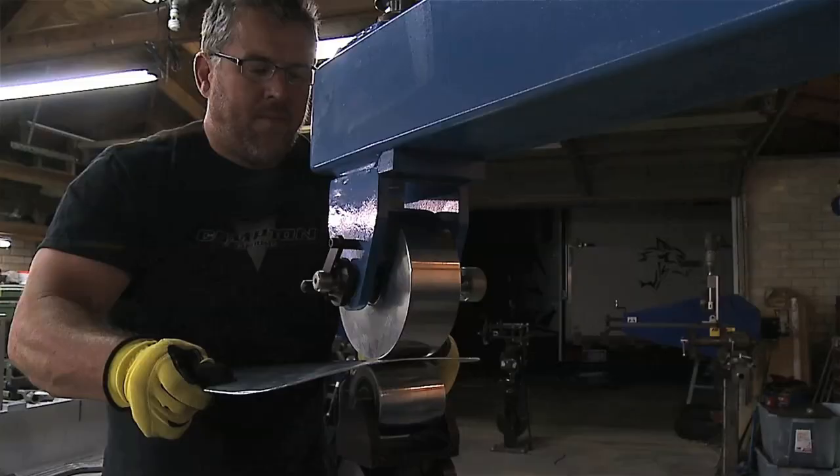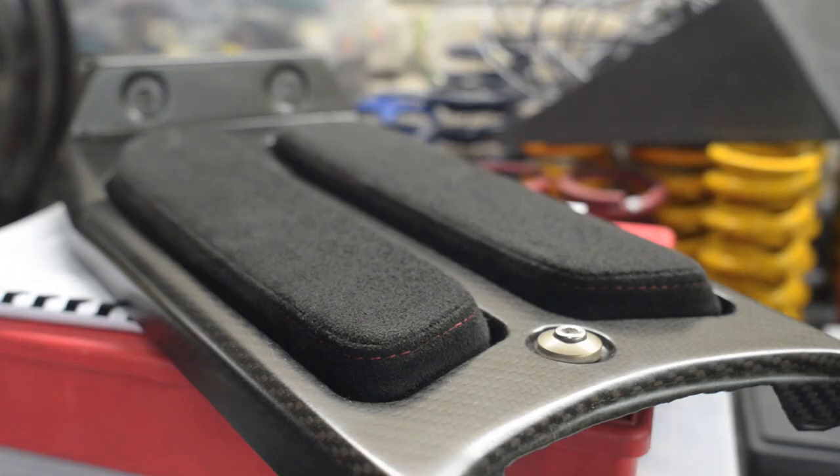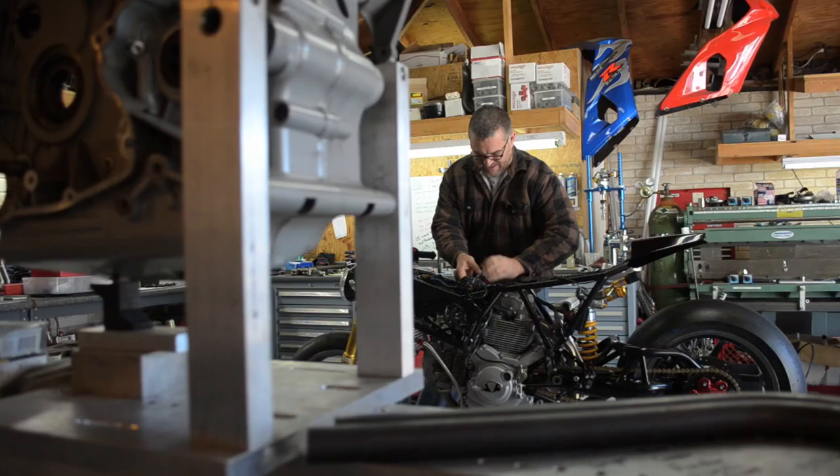Hand formed aluminum tanks, hand formed aluminum seat and tail section. We built carbon fiber seat housings and electronic trays. We built a custom headlight housing that incorporates the tachometer.